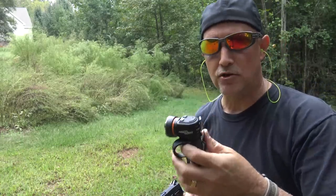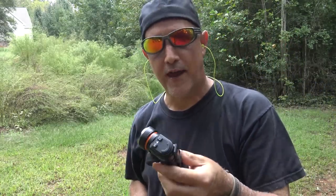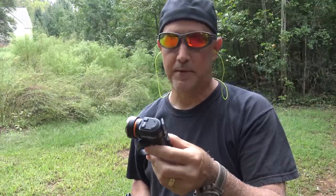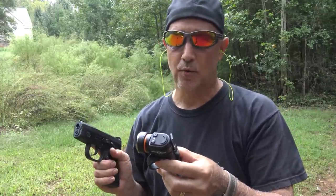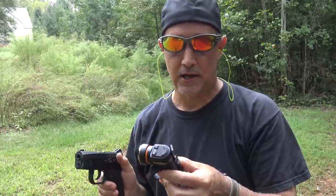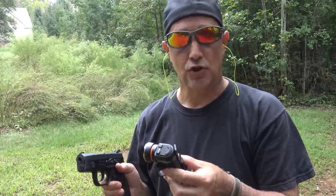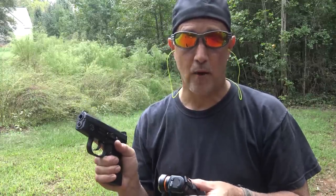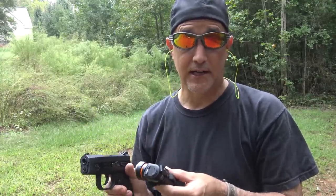I've been using flashlights with handguns for a number of years — some mounted, some not. I really like having just a basic flashlight with me at all times, not necessarily one on the pistol. Because again, I don't want to point this at innocent bystanders. The chance of shooting someone is the most important concern, but you can also face legal consequences if you're pointing a loaded weapon at someone you're not intending to.